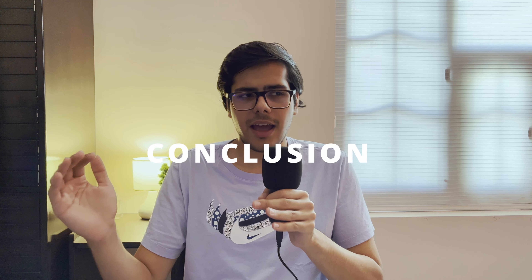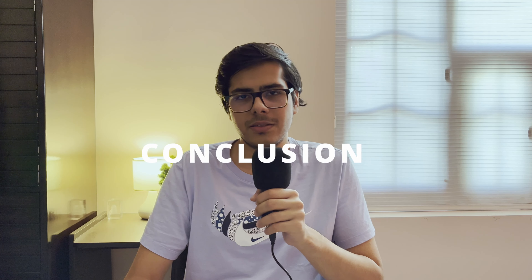These are an average-sounding pair of earbuds with great noise cancellation, a fairly good-looking build, and multi-point connection. Five out of ten for sound — don't expect anything crazy.